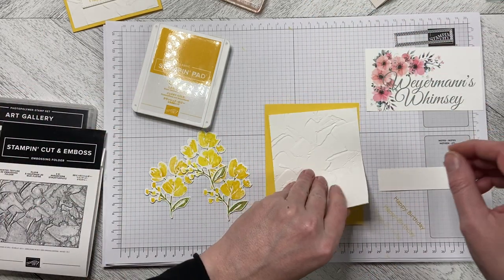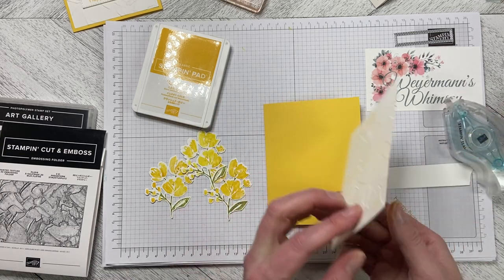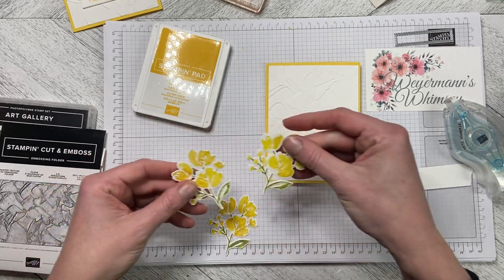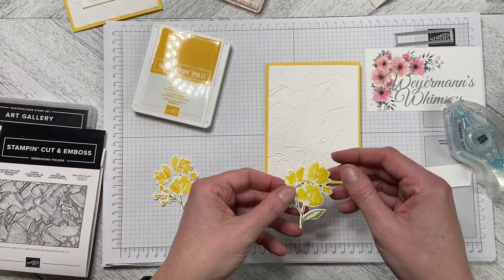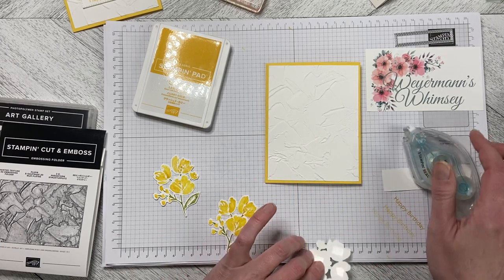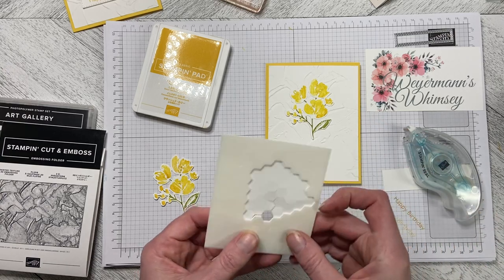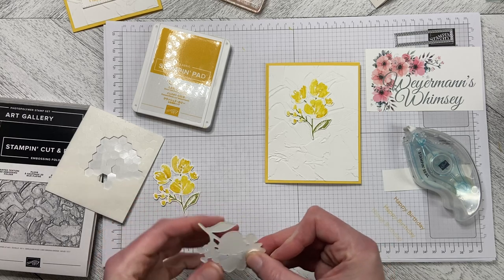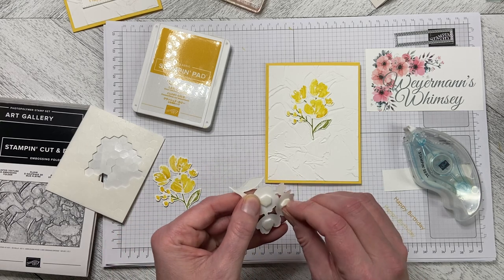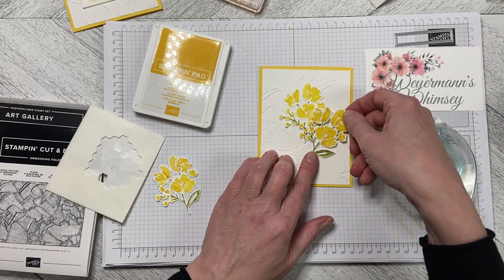I'm going to use my Stamp and Seal and adhere this down — center that up and drop it down. This one is still a bit damp and looks a bit lighter, but I'm going to attach this one directly to the background and then dimensionalize the other ones just so they pop up a little bit. I'll put a couple — maybe three — on the back. Then we will do the greeting. I'm going to use the smallest stitched rectangle die and pop this up like that.